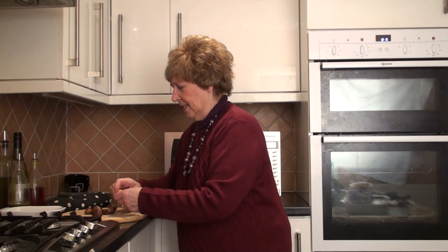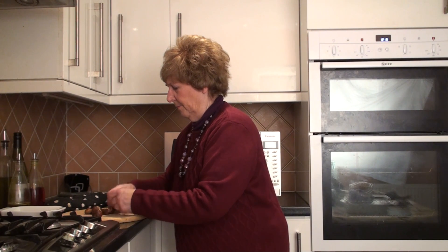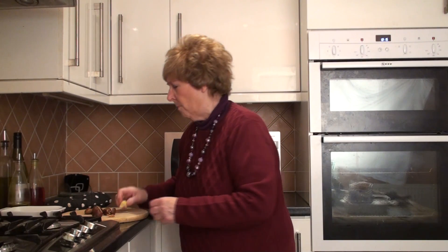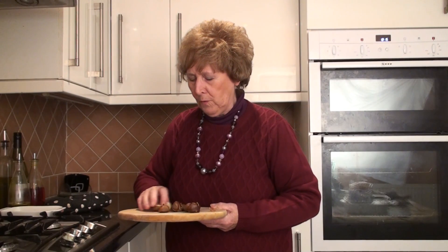Oh look at that. Delicious. Lovely. Gorgeous. If you want them a little bit more cooked, not quite too chewy, just give them an extra half a minute. They really nourish.